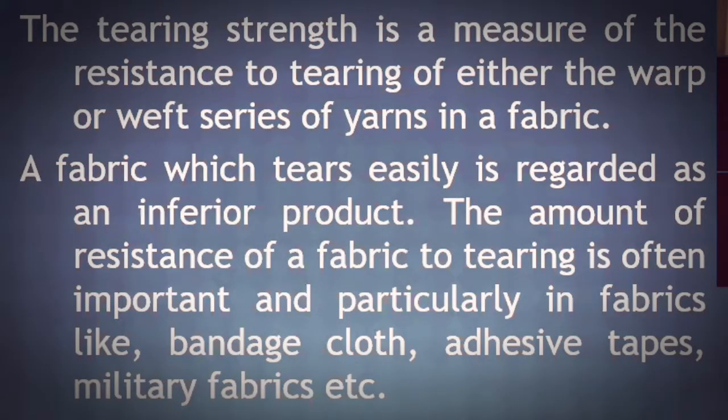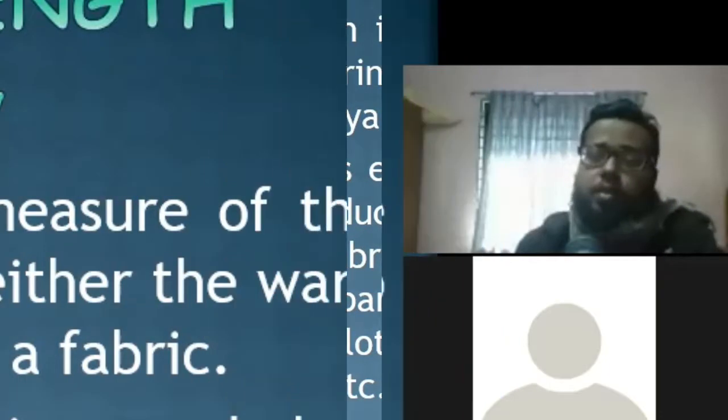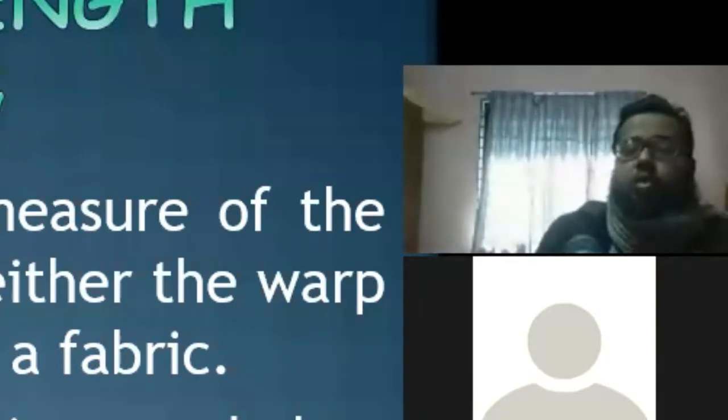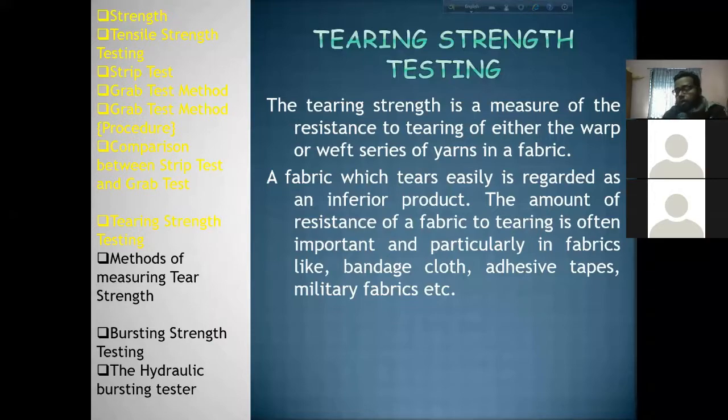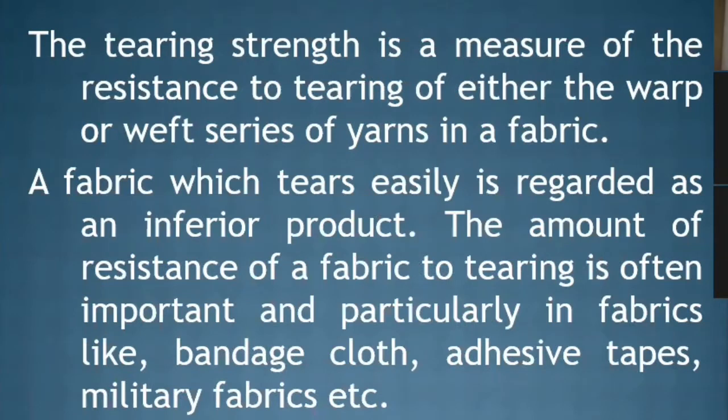In this case, you can see the warp thread of the fabric, or you can see the weft thread of the fabric. The Tearing Strength — we can see the open fabric, this is a series of thread. A fabric which tears easily is regarded as an inferior product.